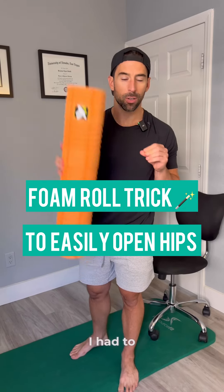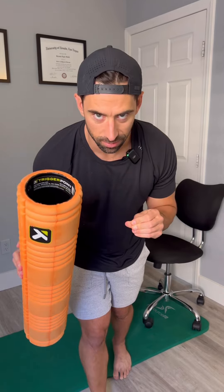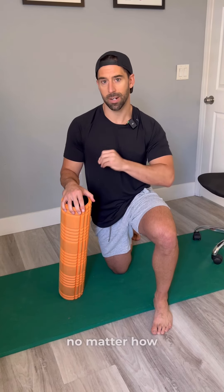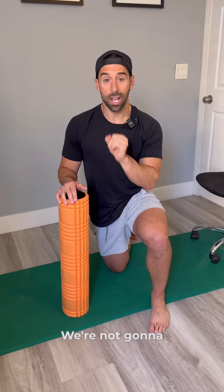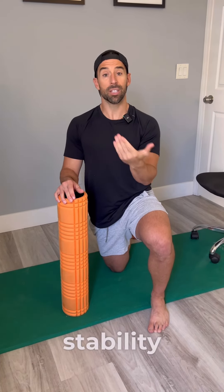I want to show you a recent breakthrough I had to open up your hips using this foam roller, but it's nothing like you've ever seen. I just recently learned this from a client of mine named Rob. This is the Rob move and I use it every single day — no matter how high profile an athlete you are or if you're just getting started. We're not going to use the foam roller to actually foam roll. What we're going to do is create stability using the foam roller.